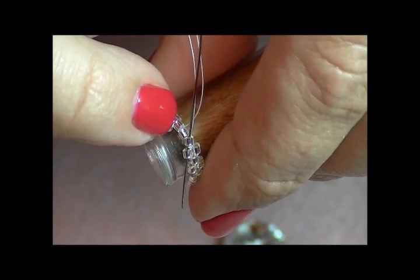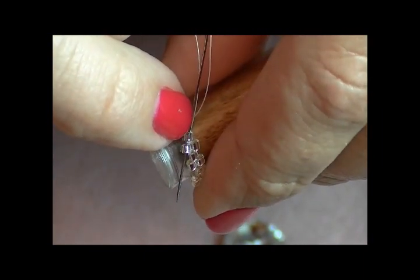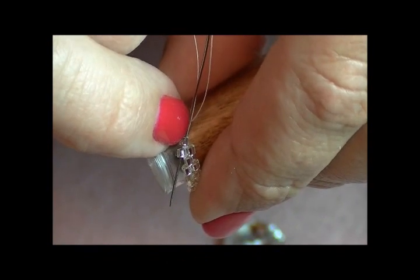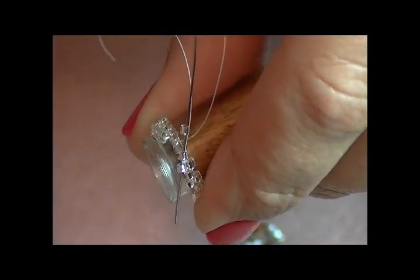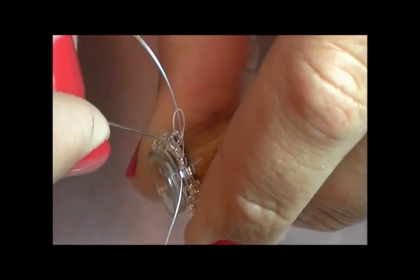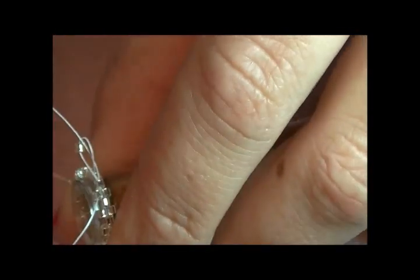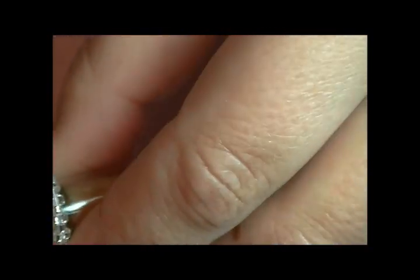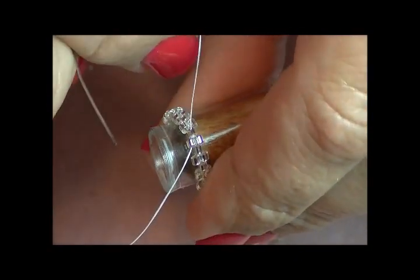Once you have gone all the way around with your first row, you are going to skip a bead and then go through the last bead of your row. Remember to step up to start the next round — go through the last bead of your round and then the very first bead that you added in this round. When you pull it through, now you have a seamless area and you are ready to start your next round.